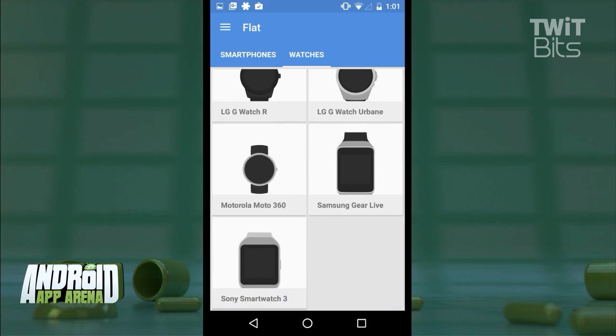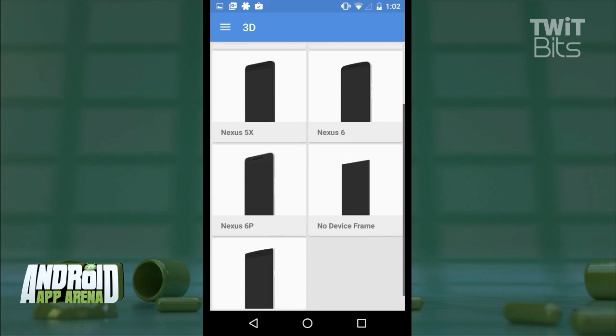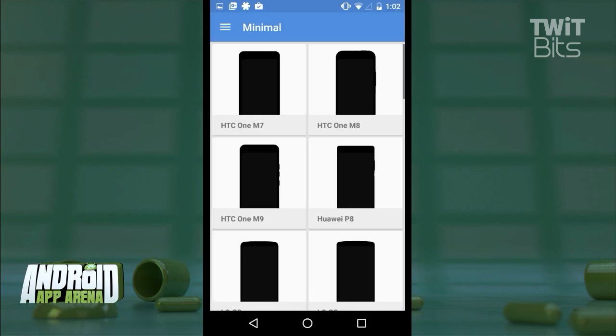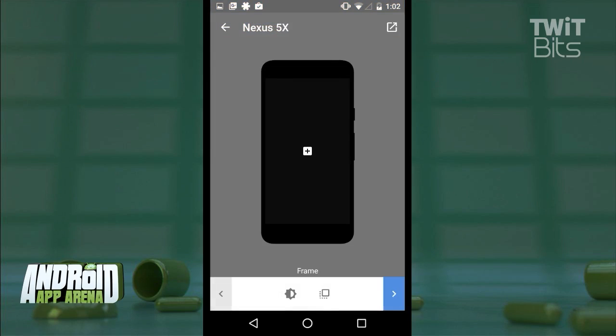The second category is 3D, which gives a nice dimensional slant to the frame that gives a glimpse of the outer edge of the device — makes it look really stylish. Screens look really nice in this one in my opinion. And finally, minimal, which is a head-on shot that doesn't show those camera and bezel details, making for a bit of a cleaner presentation.